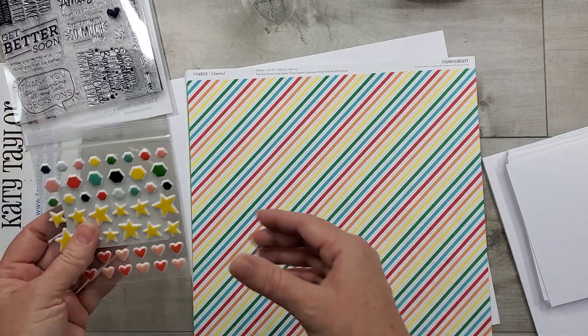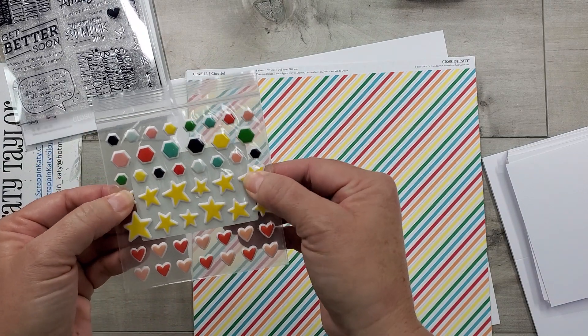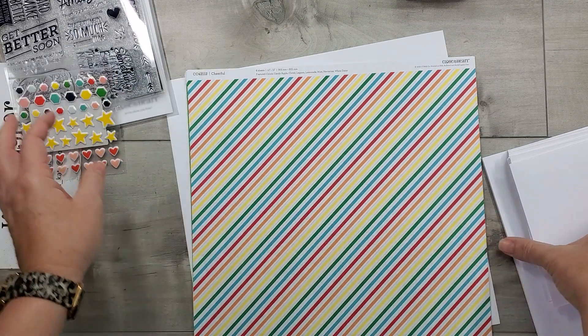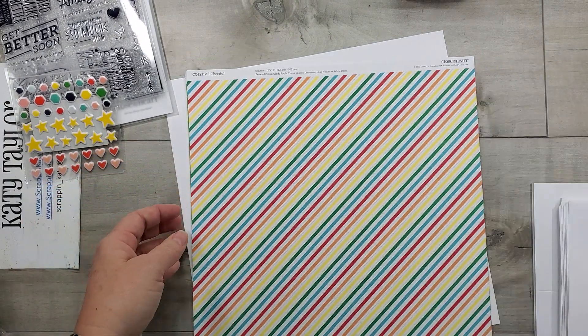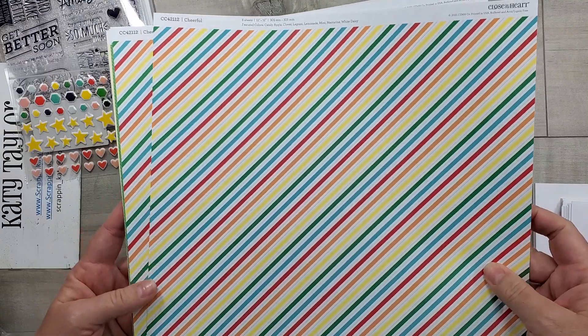These are an older product — so much happy — they're puffy stickers. I love these. And then you'll get all the card bases and envelopes. Let's walk through the paper because this is what I'm really excited about.